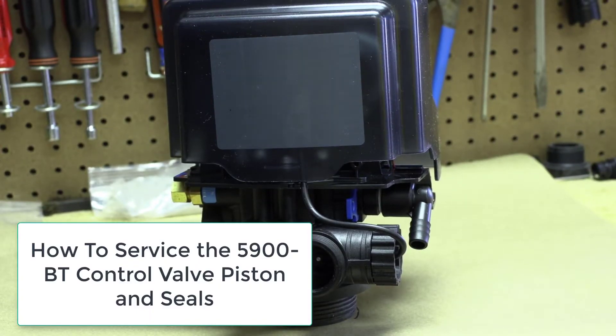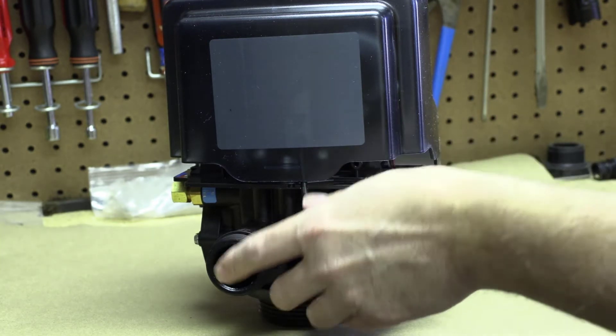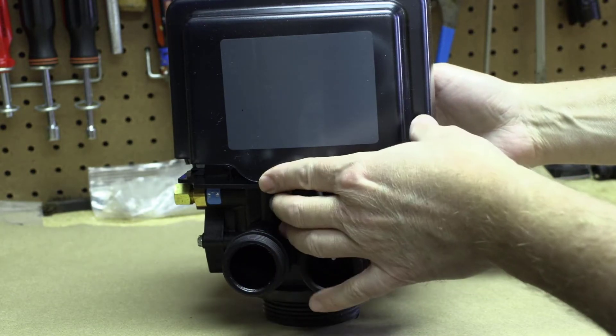Howdy folks. Going to do a Clean Water Store demonstration of doing a teardown for a 5900BT. This will be the same for a softener and for a filter — I happen to have a softener valve here — and we're going to remove the seals and spacers.